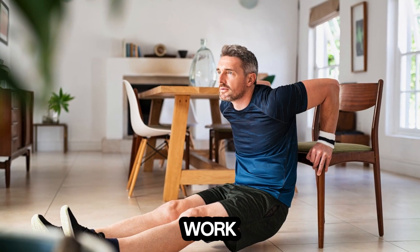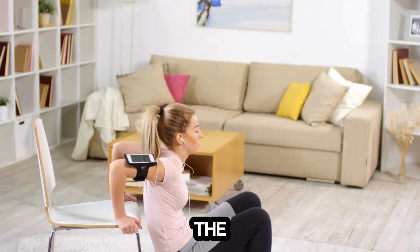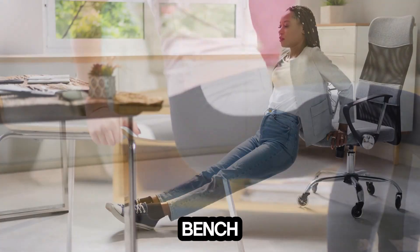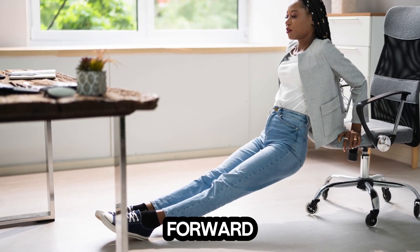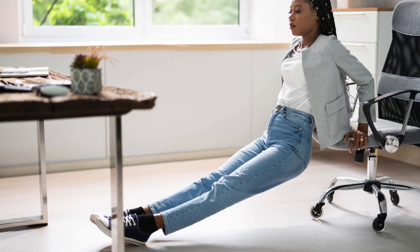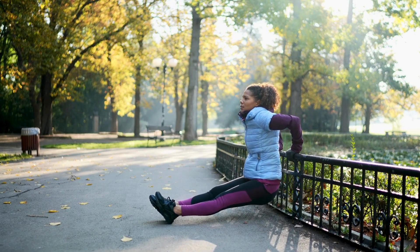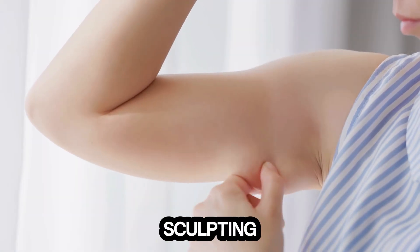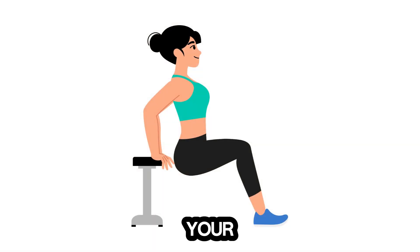Now let's work on those arms with tricep dips. This exercise targets the triceps, the muscles at the back of your arms. All you need is a sturdy chair or bench. Place your hands on the edge of the chair, fingers pointing forward, and extend your legs out in front of you. Lower your body by bending your elbows and then push back up. Aim for 10 to 15 reps. Tricep dips are fantastic for sculpting your arms and improving upper body strength. Keep your movements controlled and focus on using your triceps to lift your body.